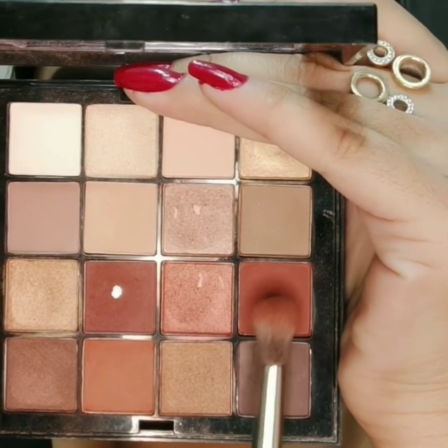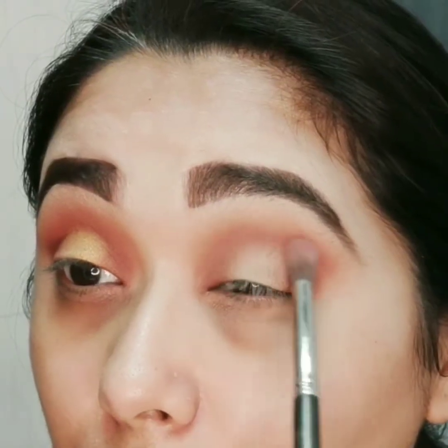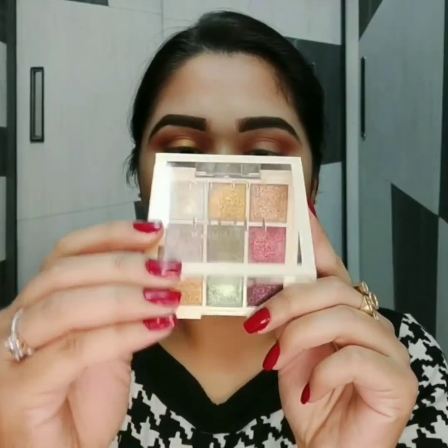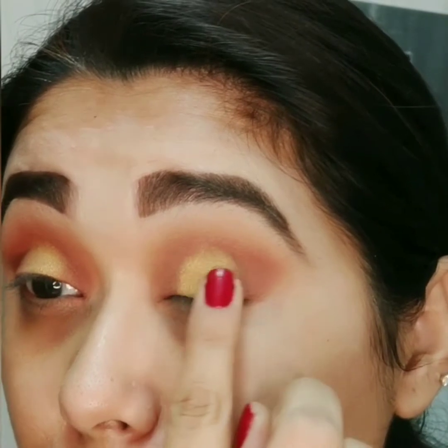Smaller fluffy blending brush se main ye maroon shade lungi aur same way mein apply karungi. Now from this Mion eyeshadow palette I am taking this golden metallic color with my finger and I'll apply this at the center of my eyelid. This palette has beautiful metallic colors and the pigmentation is just awesome. Edges ko blend kar dungi with the maroon color.